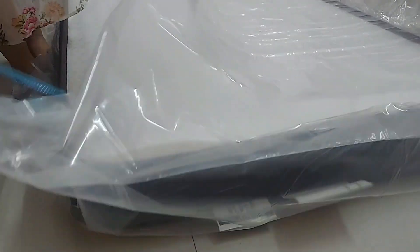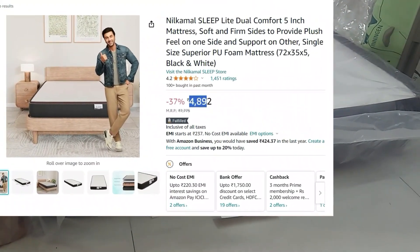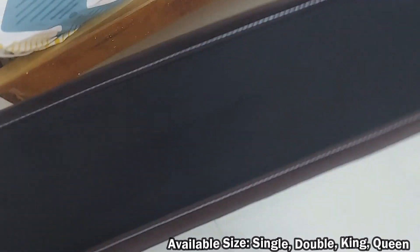The MRP of this single mattress is 775 but we got this one from Amazon for 4892, and you get the option to choose from single, double, king size, and queen size mattresses.